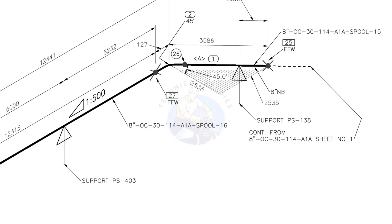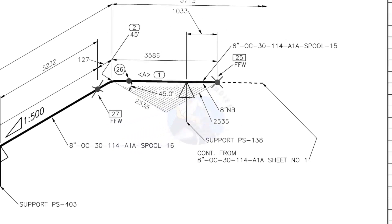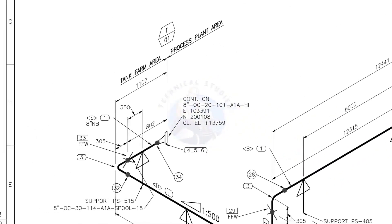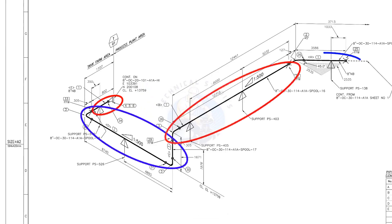Horizontal hatch lines indicate the pipe runs horizontally. This drawing is the continuation of sheet number 1 of this drawing. There are 4 spools in this piping. A spool may contain pipes, pipe fittings, valves, etc., all fitted together.